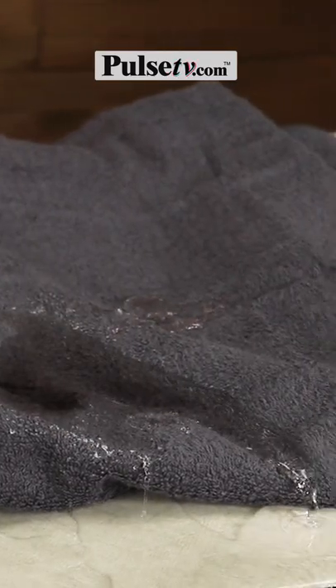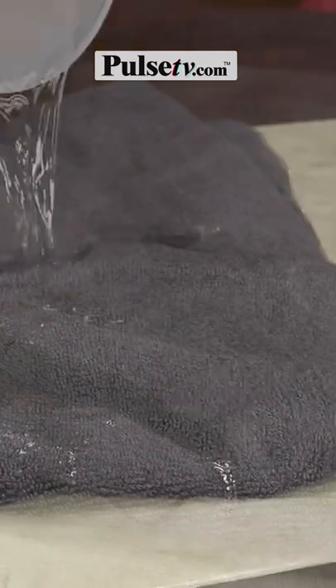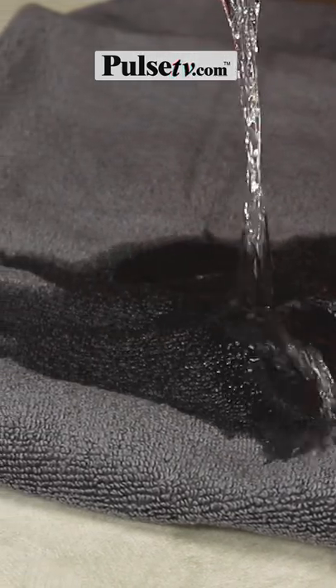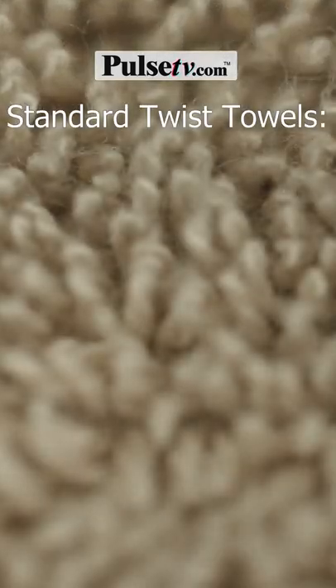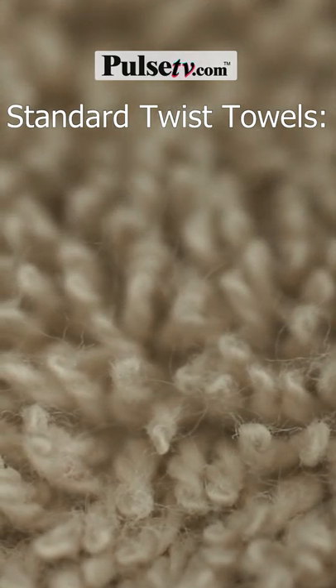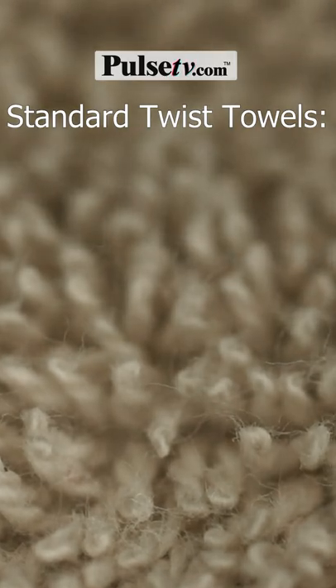Are you tired of your towels not working? Well, we have the solution with the Zero Twist 100% Egyptian Cotton Towels. Another reason why your towels aren't working is they're pumped with all these harsh chemicals that keep them soft, but they actually repel water.